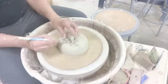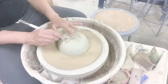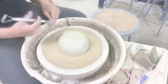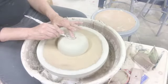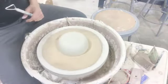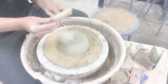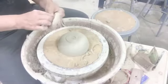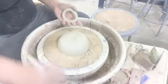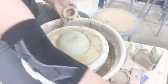The last step of making the fermentation crock is to trim your lid that you had thrown. Once I trimmed it, I added a coil that will become the foot so that you can actually set the lid on the rim. I just slip and score and attach it, and then I'll push it down with a sponge.